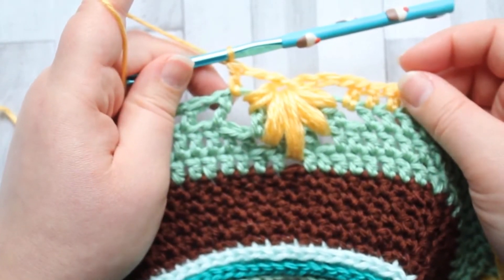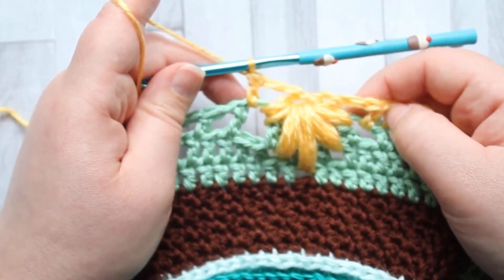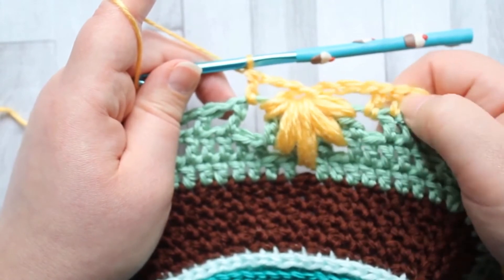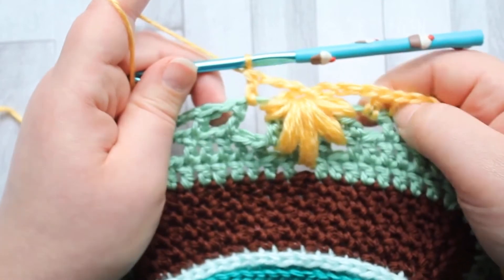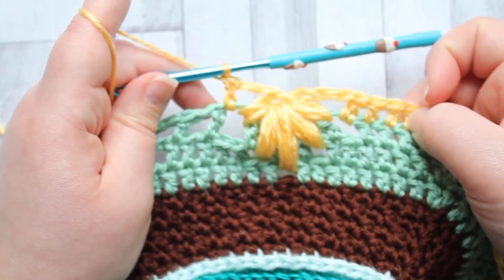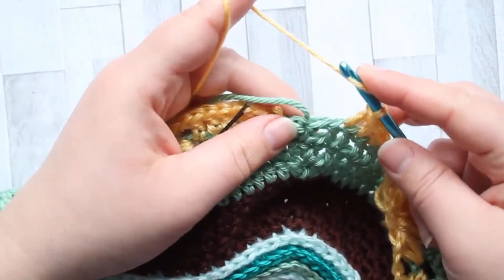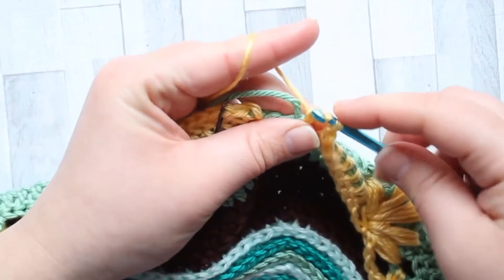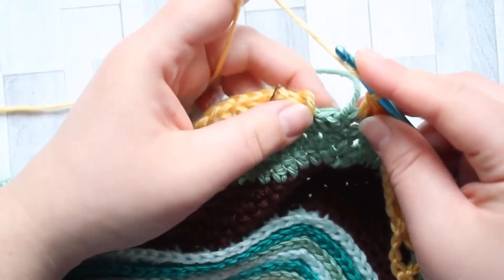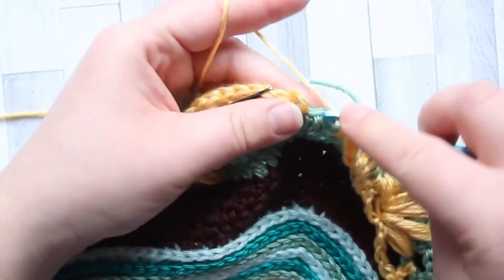Carry on exactly the same as we did down the other side. Once you reach your last leaf puff, go and double crochet in each stitch around the corner — make sure you make two double crochet in that second corner stitch. Then when you get to the next set of chain one spaces down the other side, you make more leaf puffs. Getting back around to the beginning now, I've gotten to the corner stitches, so we do the same as we do for any corner stitch — make one double crochet in the first one.